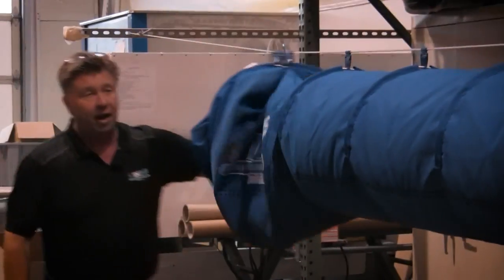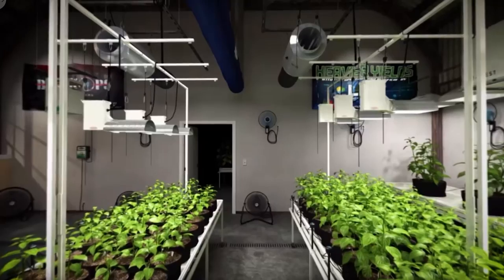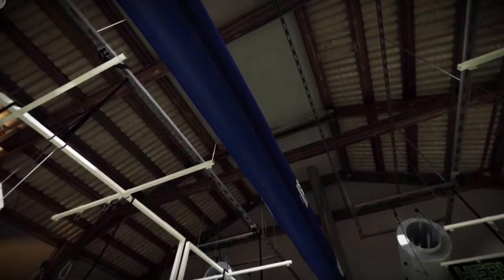The Easy Harvest feature allows for quick retraction of the duct system for easy access to your crop and harvest. The Grow Sock is 90% lighter and 50% less expensive than metal duct systems, making it an ideal choice for indoor gardening.